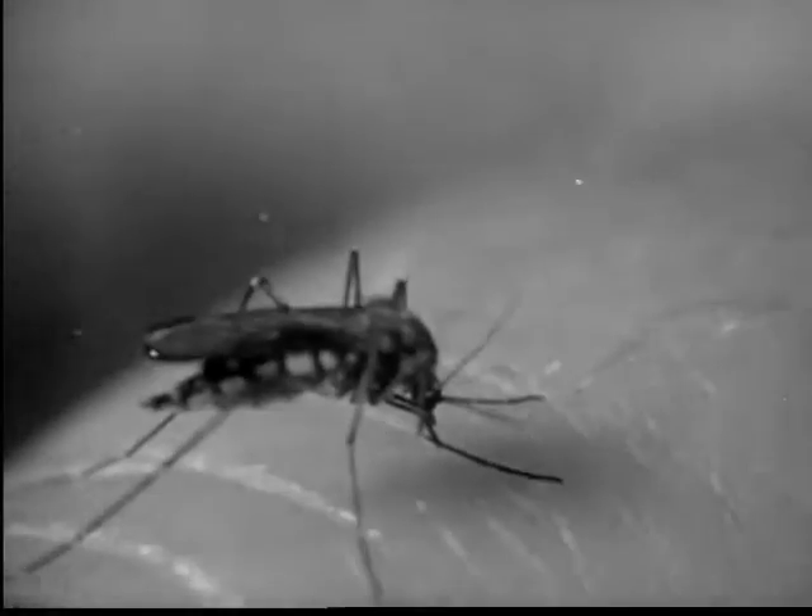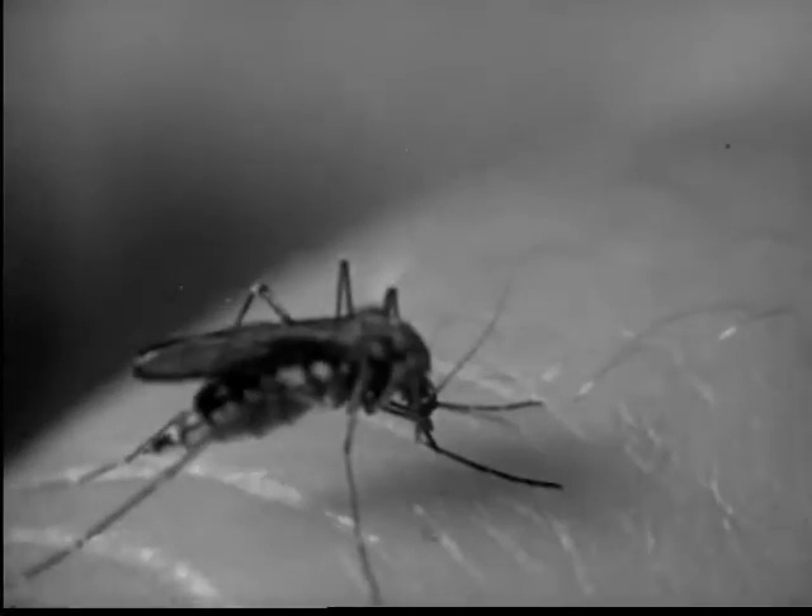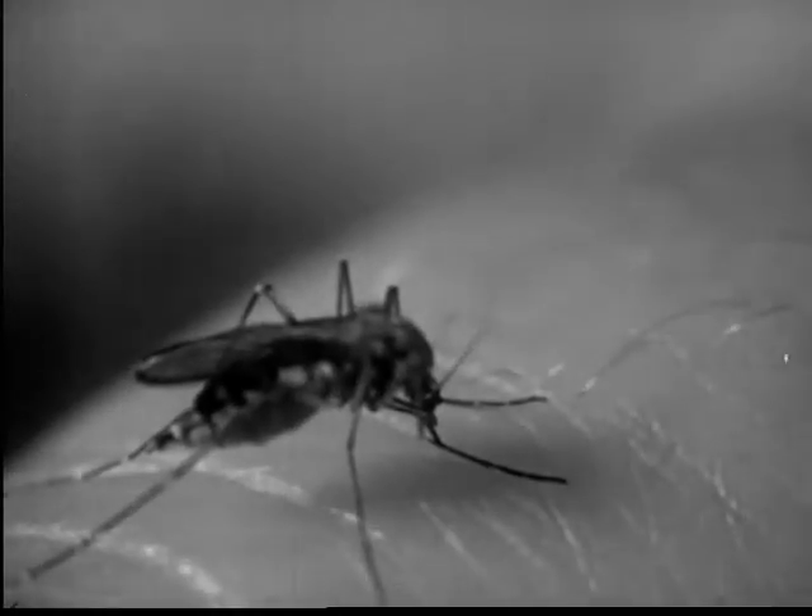This is a common mosquito. Where did this mosquito come from? How do mosquitoes live? And why does man fight mosquitoes?